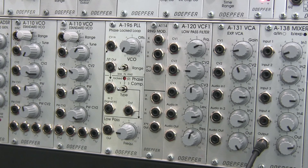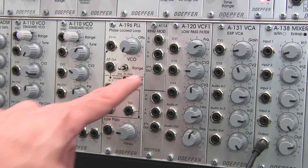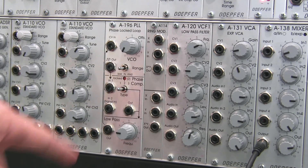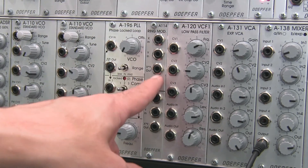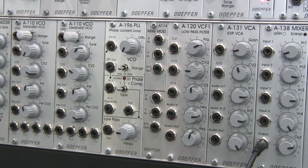The basic foundation of this patch is going to be two VCOs, pictured right here. One of them is going to be routed into our ring mod, the other one is going to be routed into our phase lock loop, and that's going to go into the other input of our ring mod. The ring mod out is going to go into the low-pass filter, and then the low-pass filter is going to go out to our mixer.